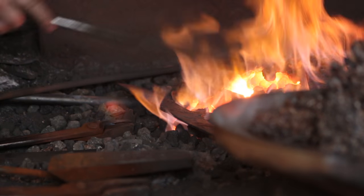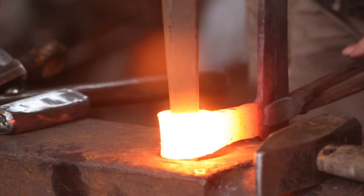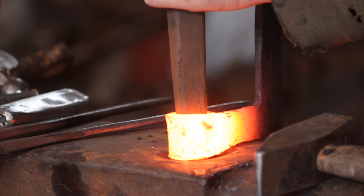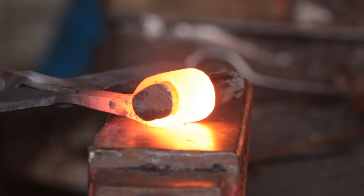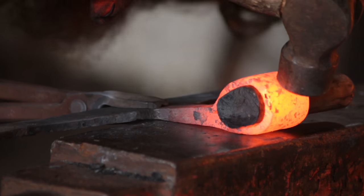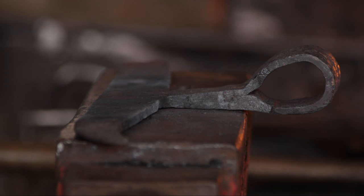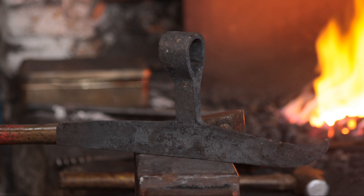Next I will get the eye hot and use a different drift to the one we made, just to open the eye wide enough that the special drift will fit in there. I'll use that to shape the eye. I'm not forging down onto the drift — it's only mild steel or wrought iron so it will deform if you hit it too hard or get it too hot. I'm literally using it to coax the eye into shape. A lot of people use high carbon steel drifts, but the way I make my axes the drift is only shaping the eye rather than being used for forging the eye.